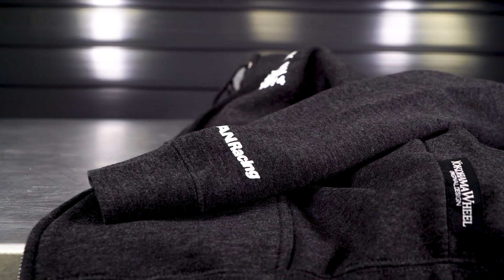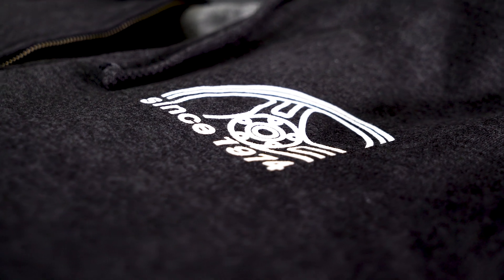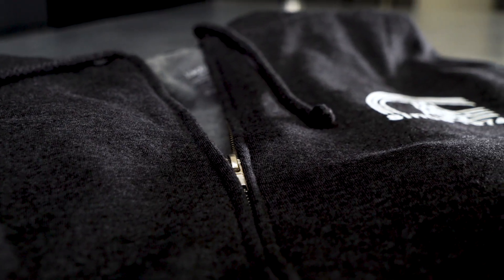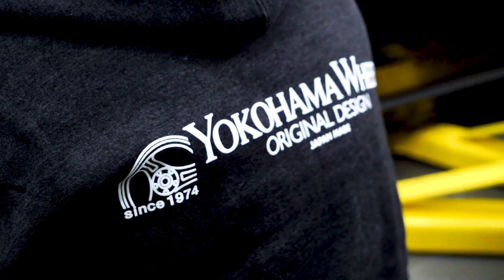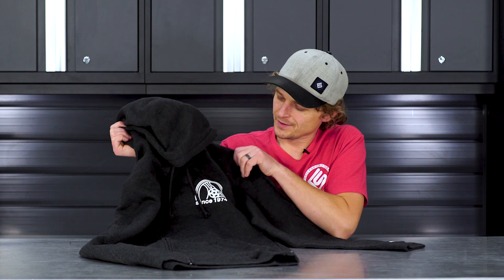This is the Advan or Yokohama wheels zip-up hoodie. On the front, we've got the historic Super Advan racing wheels. This is just an awesome hoodie — super soft on the inside, very thick, very well built. You can always remove the drawstrings, and eventually this is going to become your working-on-your-car-in-the-winter-type hoodie. I love the color and the fit. If you're looking to keep warm this winter and want to support some Advan or Yokohama pride, this is a very cool hoodie.